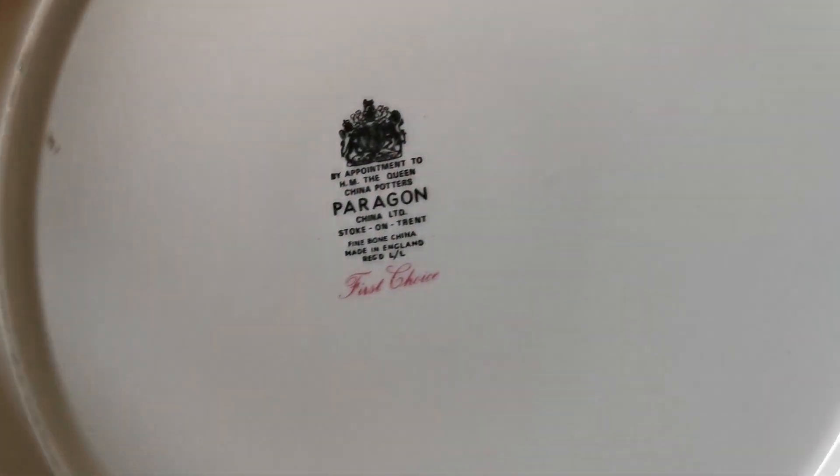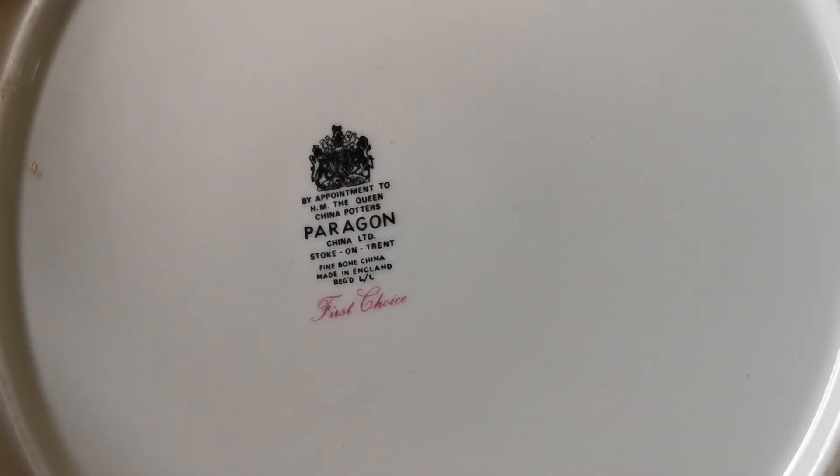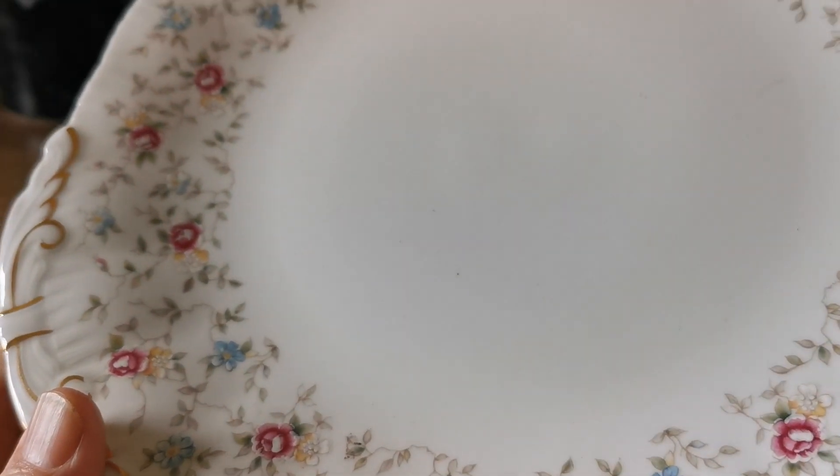Paragon china marks on the rear — first choice — everything's sound with that, and the glaze on this piece is absolutely bright, nearly mint. Just look at that — hardly a knife mark on it.